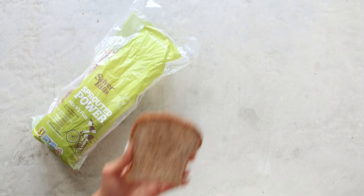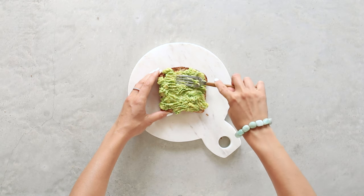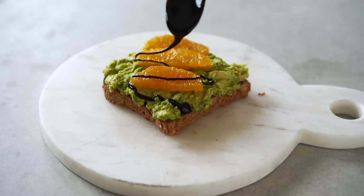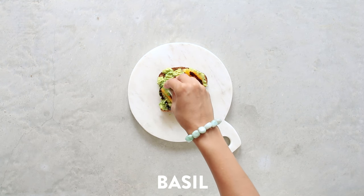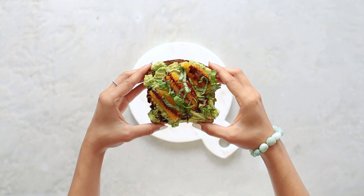Without further ado, let's get into the video. First up we have the sweet and savory. For my base, I'm using Silver Hills Max Flax Sprouted Bread — I love this one because it has both whole and ground flax in it, so lots of fiber. Once your bread is toasted, mash about half a ripe avocado on top, add some fresh peeled orange slices, and drizzle on some balsamic glaze. I'll have directions to make your own on the blog. Then for a fresh addition, add some freshly sliced basil — it adds a really fun kick of flavor. This whole combination together is delicious.